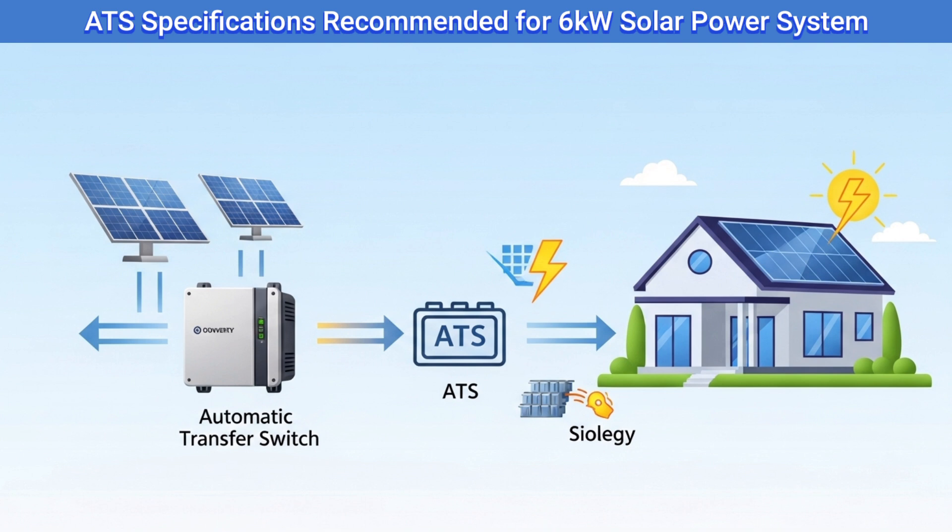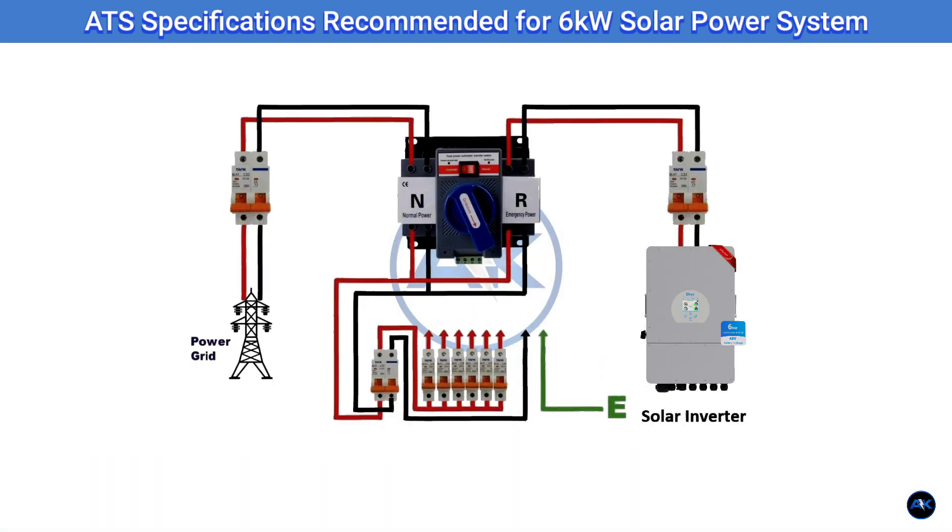Now for the star of the show for seamless power — the automatic transfer switch, or ATS. For our 6kW system, you'll need a single-phase ATS rated for at least 63A, but ideally 100A if your total house load could approach that. It should handle your main AC voltage, e.g. 230V. The key feature is its ability to automatically switch your home's power supply between the grid and your inverter. Look for models with a fast transfer time — milliseconds — to avoid noticeable power interruptions. Some hybrid inverters have a built-in ATS feature which simplifies wiring, but an external ATS offers more robust control and often higher current ratings.